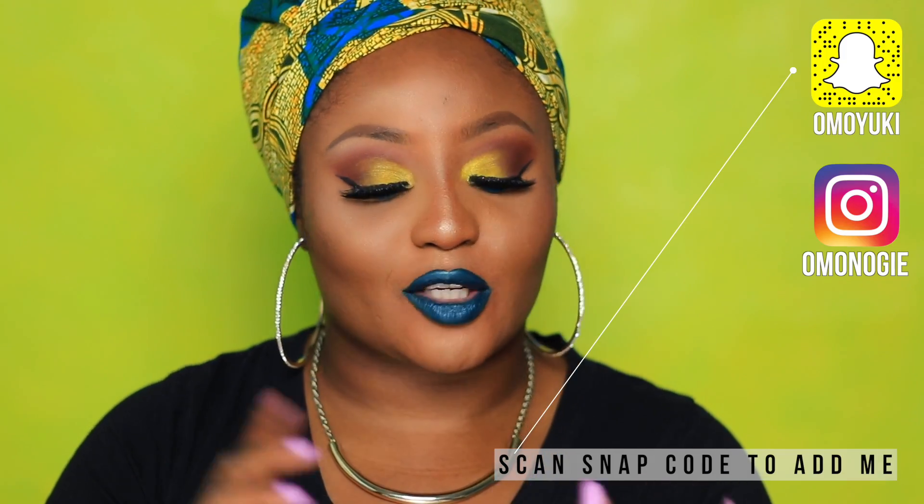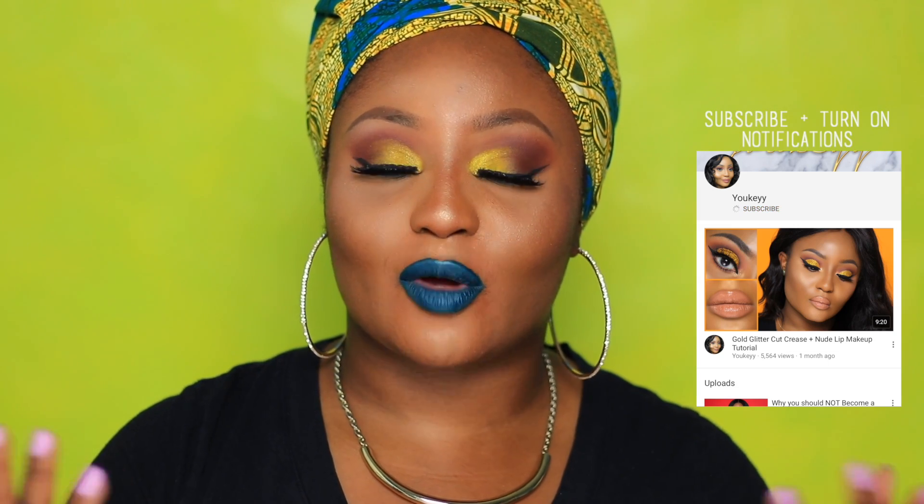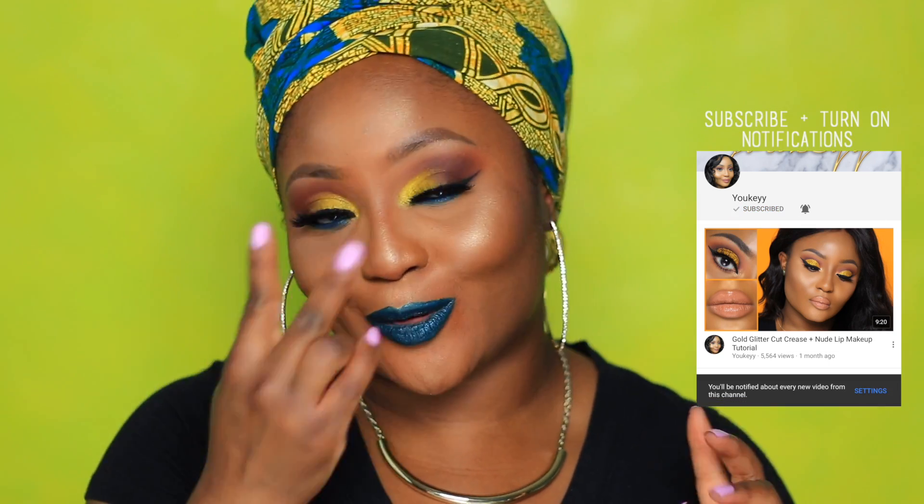This look is featuring the Anastasia Beverly Hills liquid lipstick in the shade Requiem. I did do a mini review slash swatch, so please go ahead and check that out. Also do not forget to follow me on social media — Instagram, Snapchat — and I did add a new Facebook page so go ahead and check that out as well. Please do not forget to subscribe to my channel and hit the bell to get notifications so every time I post a new video you'll be the very first to know.